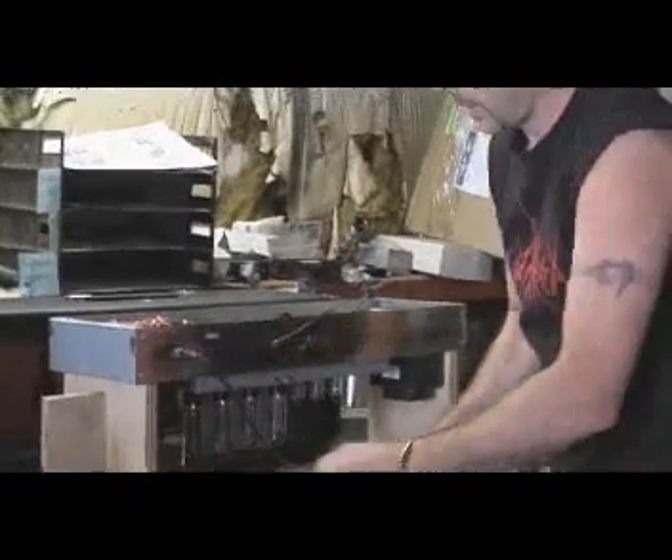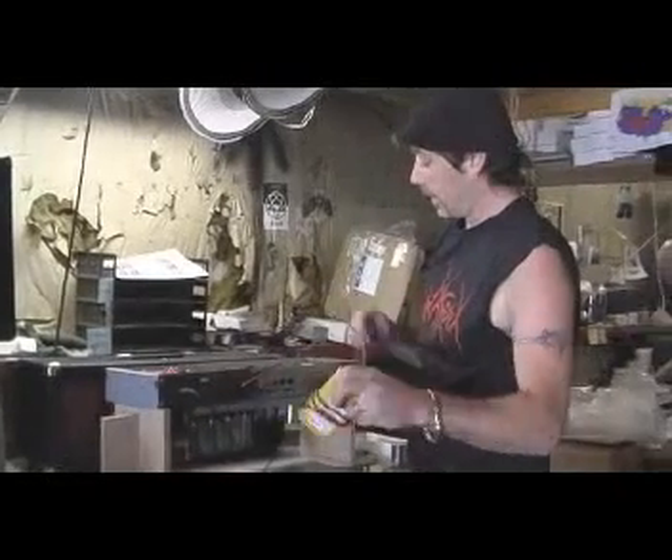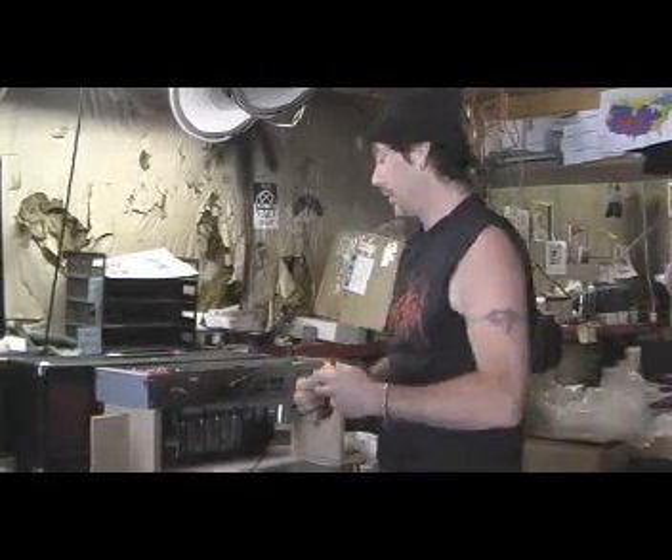Now, an important thing to note about bias on an amplifier: if one set of tubes is at 70 millivolts — 35 millivolts a piece — and the other set of tubes is at 80 millivolts — 40 millivolts a piece — it's not going to hurt anything. You're not going to get any funky sound, you're not going to destroy the tubes, you're not going to hurt the amp, and you're not really going to hear any difference. So it's not that big of a deal.